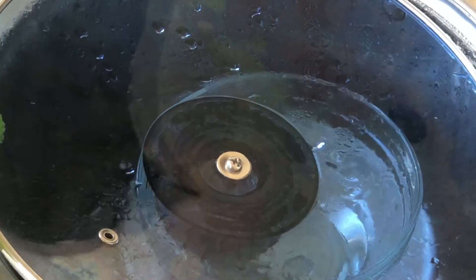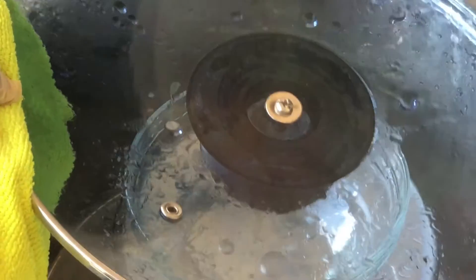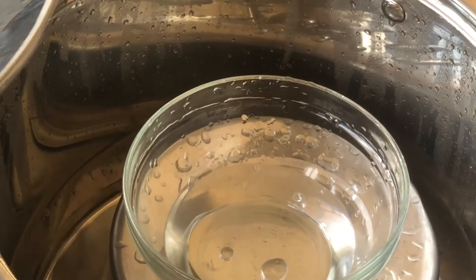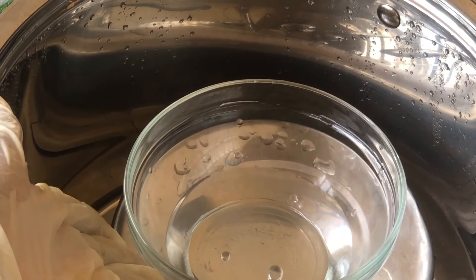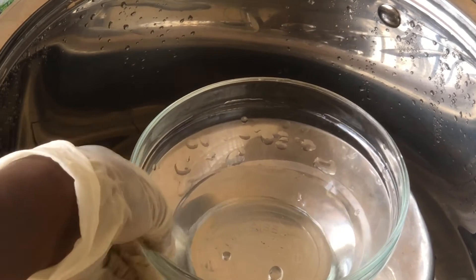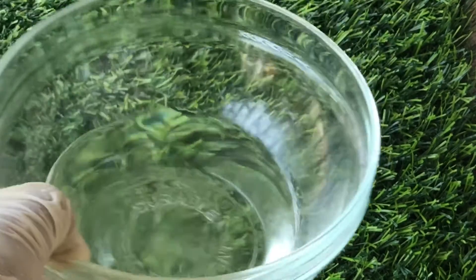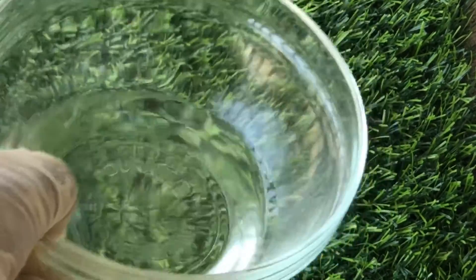After about an hour, I'm going to take off the lid of the pot and we'll see how much distilled water we've been able to get. And here it is — this is our distilled water. This is how much water we've been able to gather after one hour of boiling. As you can see it looks really nice and clean.